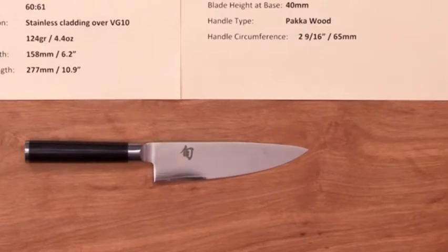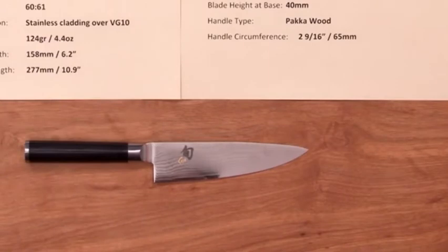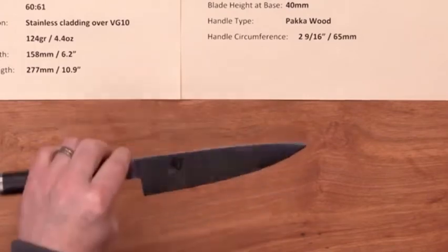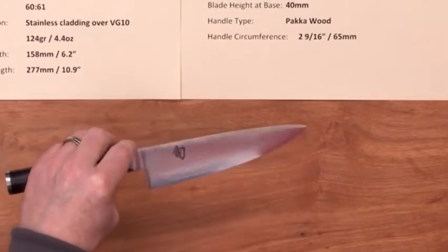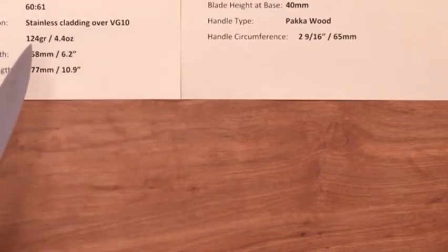Steve Gamache with a Chef Knife to Go quick look product video on the Shun Classic 6-inch chef knife. There should be an overview video on the Shun Classic product page that you can look at for some general information, so I won't have to cover it in every single video.